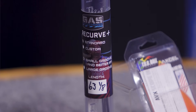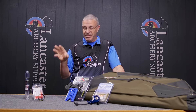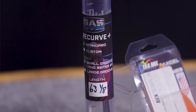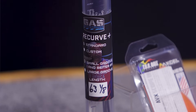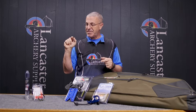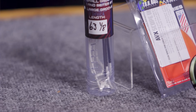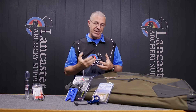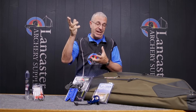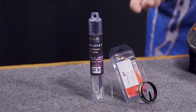The Recurve Plus is a new string that GAS developed in conjunction with U.S. Olympian Brady Ellison — four-time U.S. Olympian and the number one recurve archer in the world. He worked with GAS to develop this bowstring. Some features: GAS has a special tensioning system when building this string so it is super stable on your bow — no bunch of stretch. They also have what they call their Sensatech end loop system, where the loops were designed to reduce limb flutter, so you won't feel a lot of vibration in the limb tips after the shot.